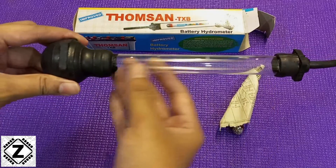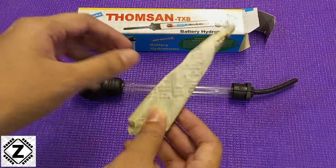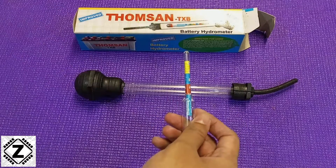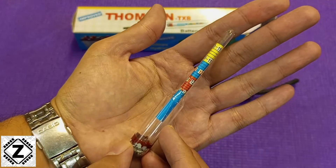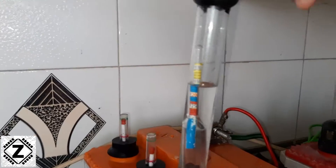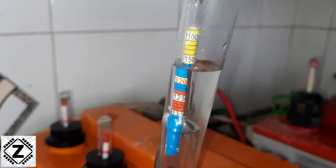This is the body or the shell of the hydrometer. And there is something very special inside this paper — here is the heart of this hydrometer, often known as the pill or the capsule. This is the thing which actually floats and helps measure the specific gravity of the electrolyte inside your lead acid battery.